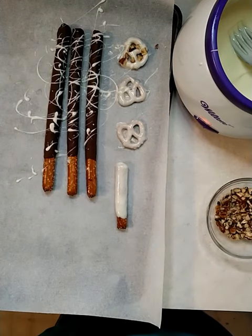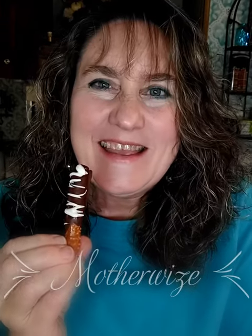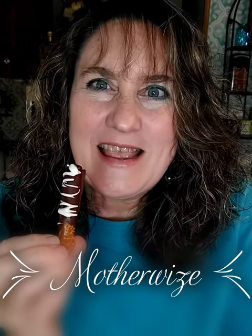With the white chocolate or dark chocolate you can also add sprinkles. Milk chocolate is the best chocolate for pretzels. This is Jackie from Motherwise — remember, dinner's at 6 and snacks are anytime you want them.